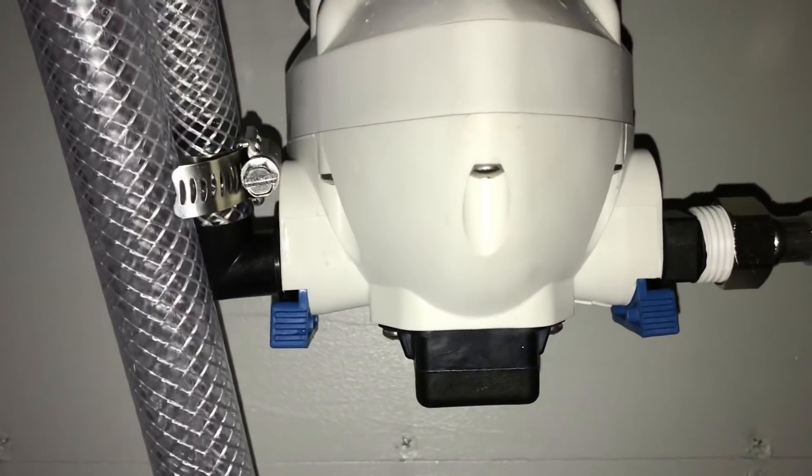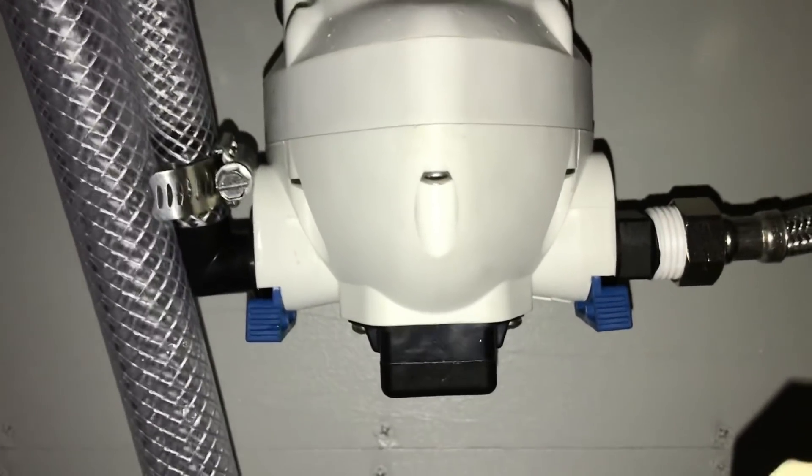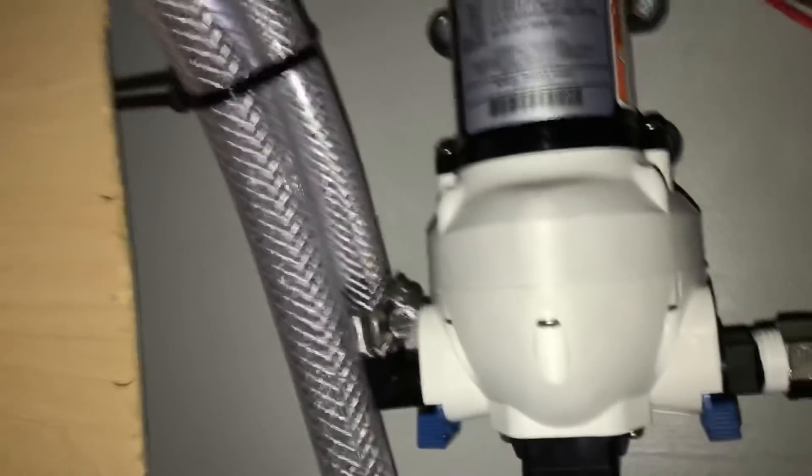Everything seems to be going really well. I'm going to keep checking it for leaks and let it run a little bit to make sure there's nothing happening slow behind the scenes. Oops — I see some water here, I don't know where that came from.